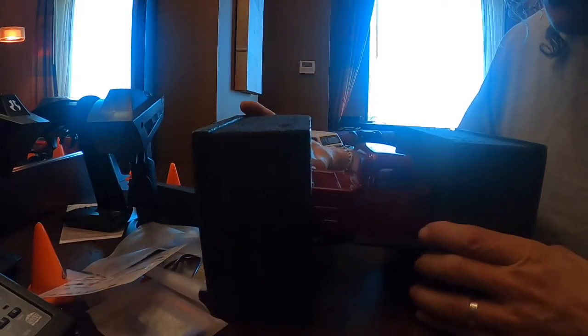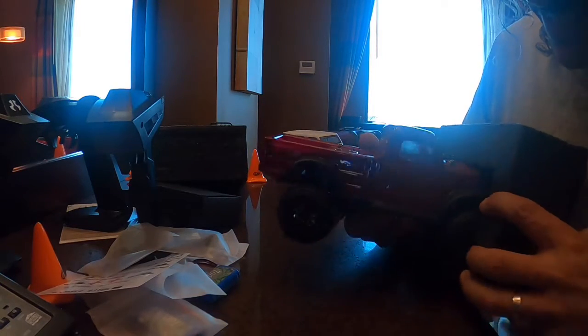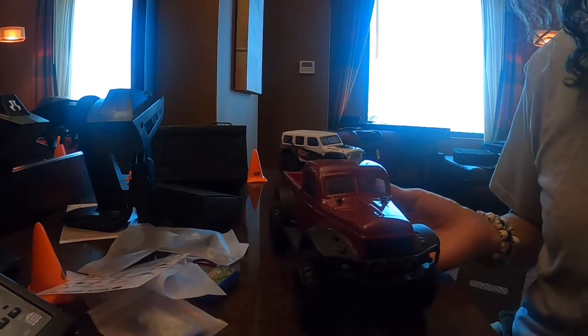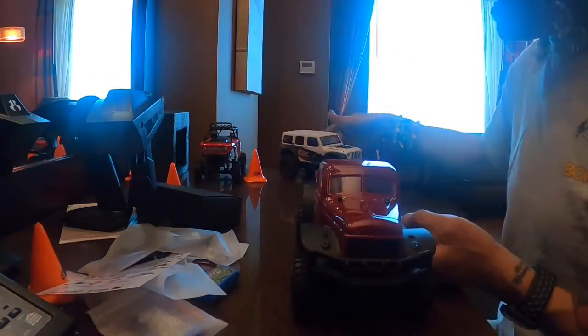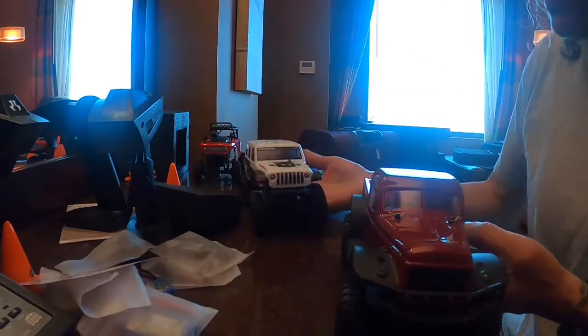So let's get to the truck. Here we go. Take off the back first. Oh man, this is a cool little truck. Wow, it's heavy too. Yeah, I can feel the weight difference. I have the SCX 24 — not the 10 — and it's the Jeep.